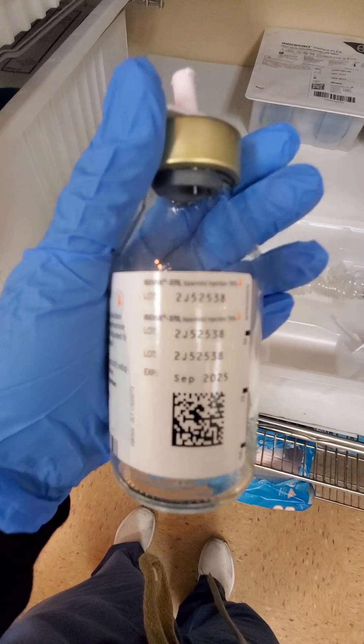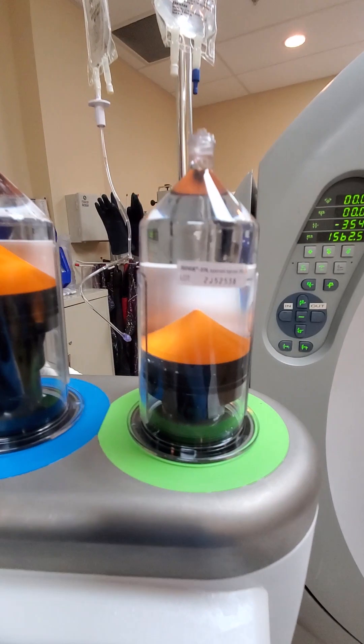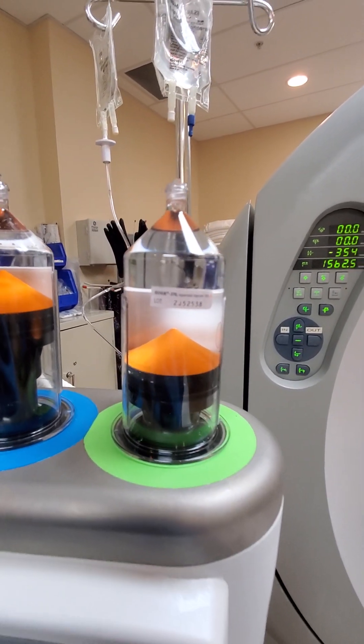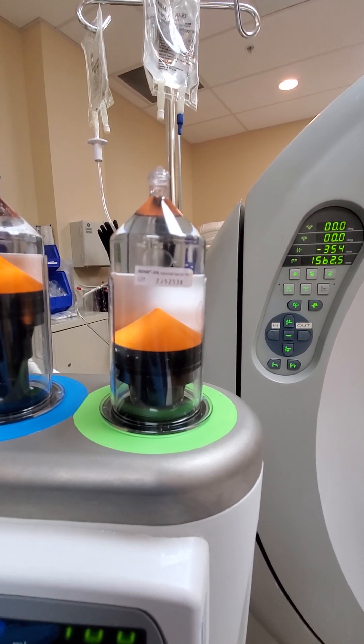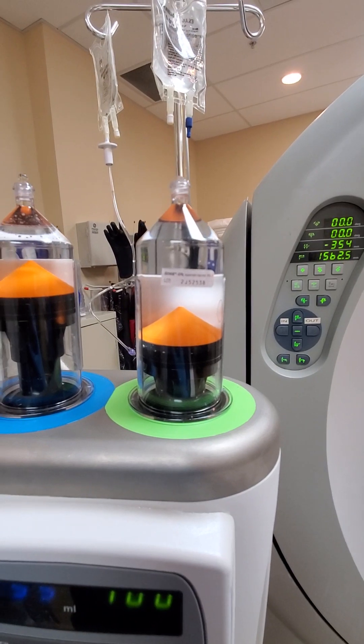The contrast has these stickers back here that you will stick on to the cylinder. Just in case the patient has a reaction and we need to trace back which lot the contrast came from.